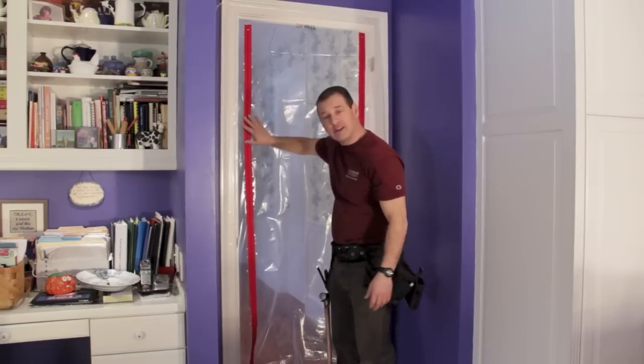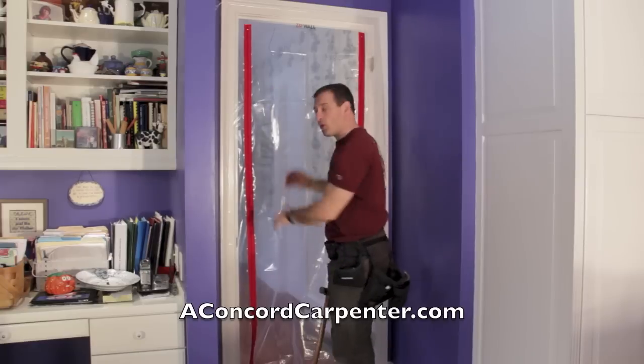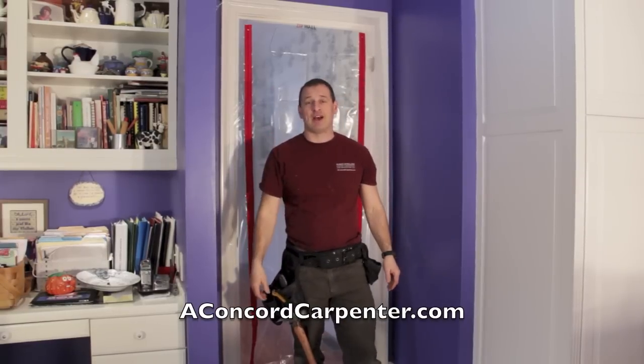The zippers are already applied to the plastic. So you open your package, put your tape on all three sides, put your door up, and you're done. That fast.